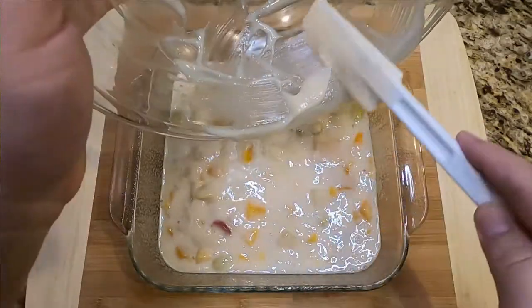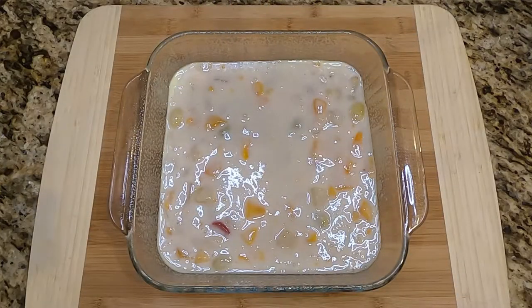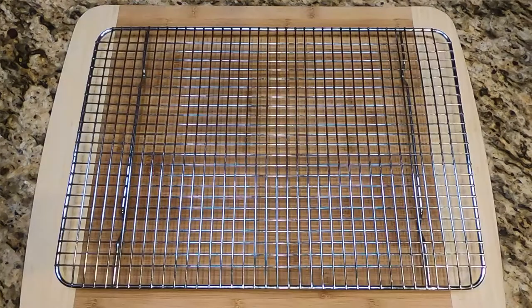Get all of it in — waste not, want not. There we go. This is delicious. This is one of those things that just surprised the crap out of me, how good it really was. Once it's in, give it a little jiggle. We're going to stick it into a 350 degree oven for 35 to 45 minutes until it's golden brown and bubbly.